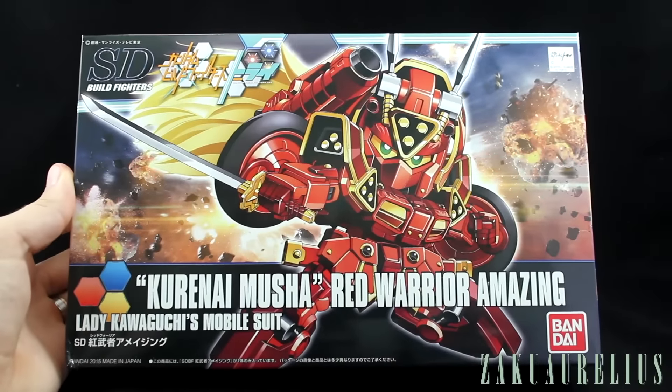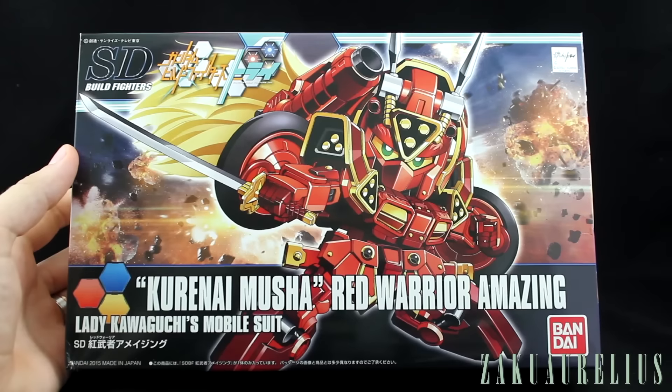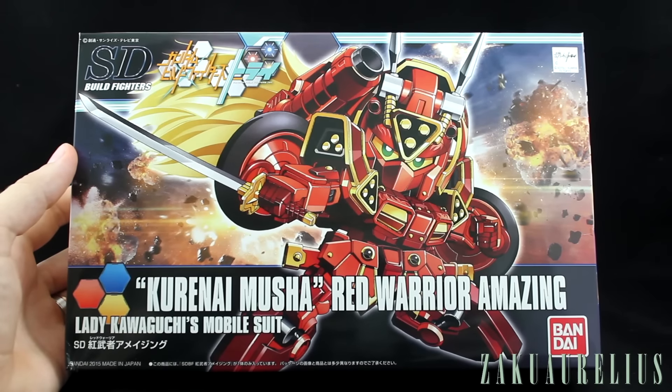Hey guys! Today I'm going to be unboxing another SD kit. This is another brand new SD kit that I got courtesy of MindPhoenix Hobby Store, so big thank you as always to them for hooking me up with this kit.